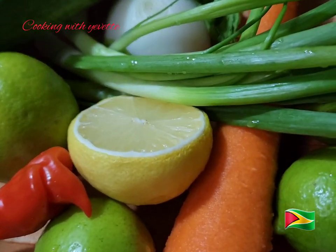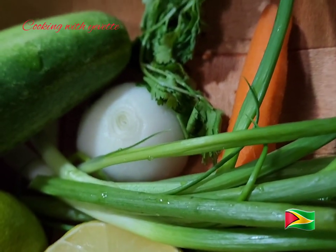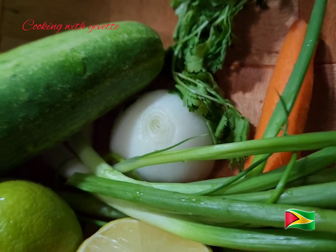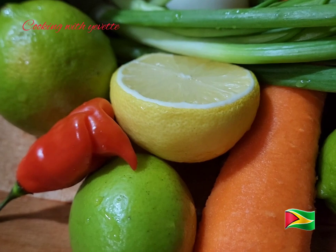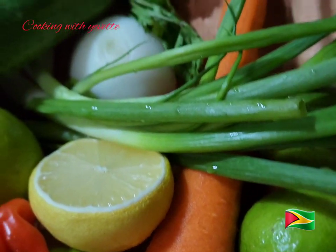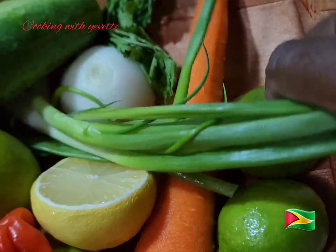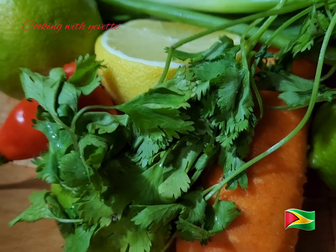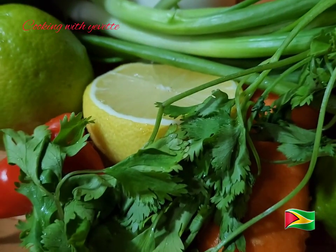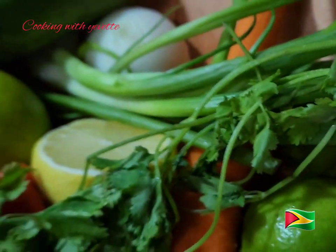I have three limes and half of a lemon. I have half of a white onion, I have the cucumber, I have one scotch bonnet pepper which I'm going to slice thin — be careful of this, the seeds. I have some parsley leaves.